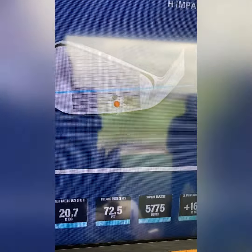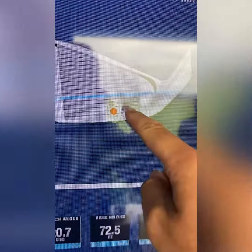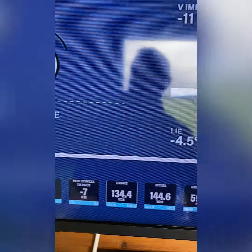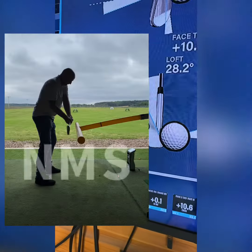Because of the out-to-in path of 10.4 degrees, on average we get strikes around the heel area, and we can also see the club toeing down a considerable amount as well. We then introduced the tubing in the numbers.